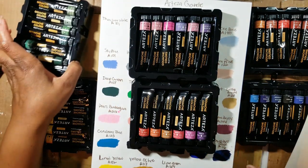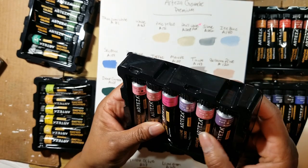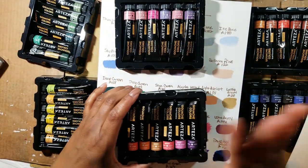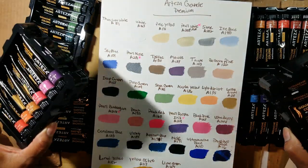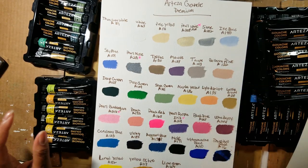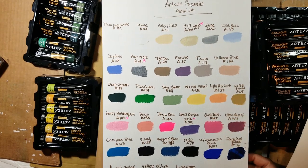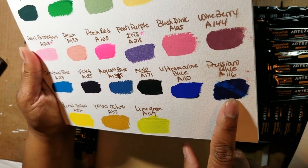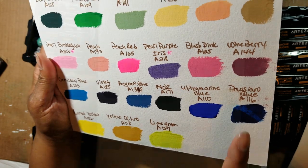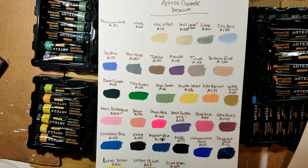These are great paints in my opinion. They have the lightfastness and opacity information on them. As long as your painting isn't hanging in direct sunlight, you should be fine. I do think if you draw or sketch, these will be great because they provide an opaque background. I did spill a little bit of water on one during filming, and it does move around if you spill water on it, just so you know. I think that's all the information I have on those — if anybody has any questions or comments, let me know.